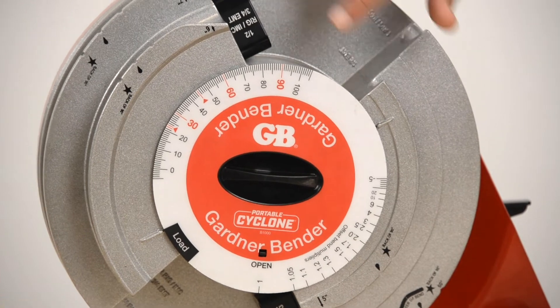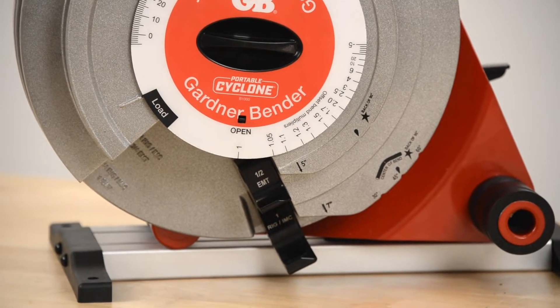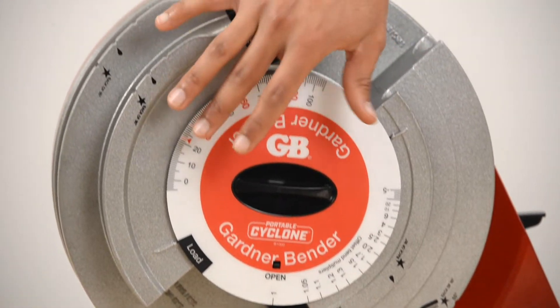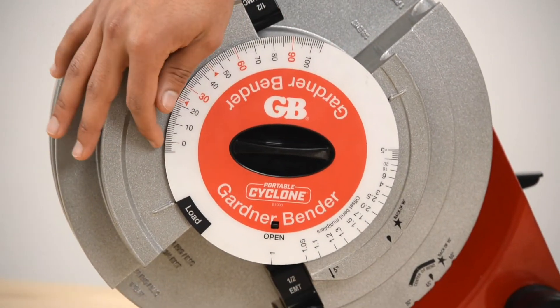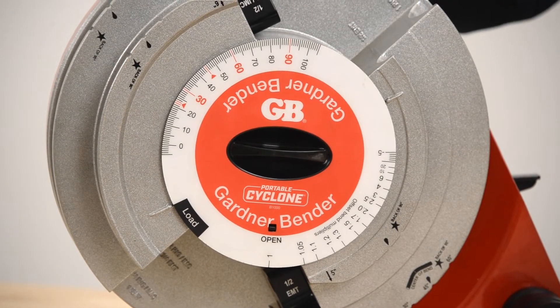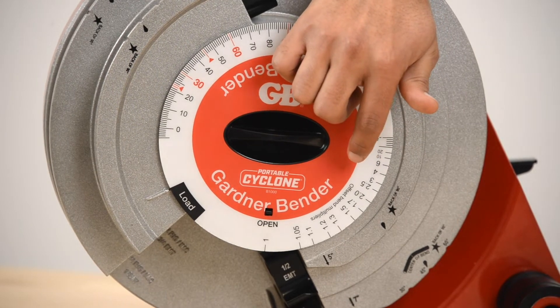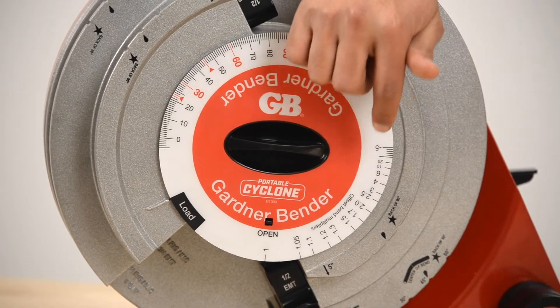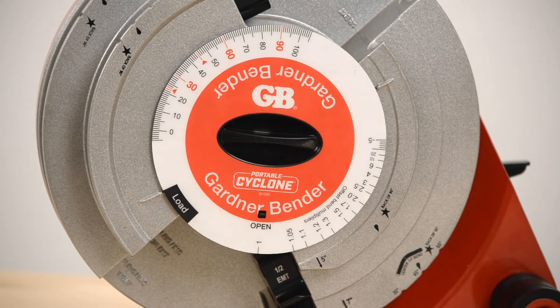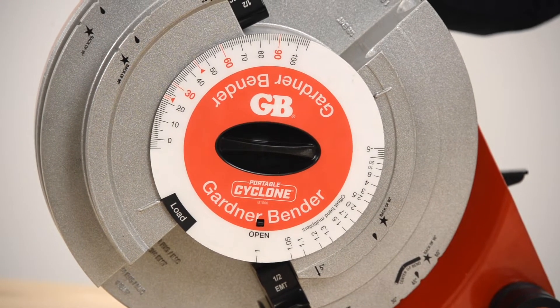There are also labels on each of the hooks that tell you what size of conduit and type goes in that slot. On the dial on the front there are degrees from negative five up to 105 for when you're doing your bends, and on the opposite side there are offset bend multipliers for when you're doing offset bends. There's also the load location, which we'll get to in a little bit when we're showing you how to load the conduit.